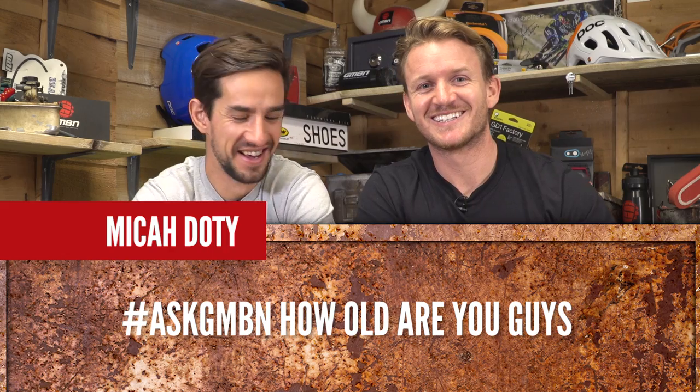How old are you guys? I'm sure we keep getting asked this question. I'm old — I'm 35. How old are you? I'm 31. We're both old, in our 30s.